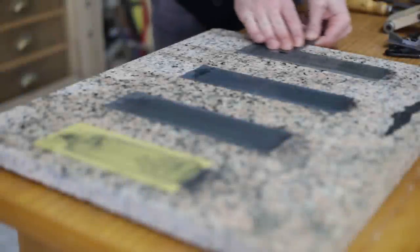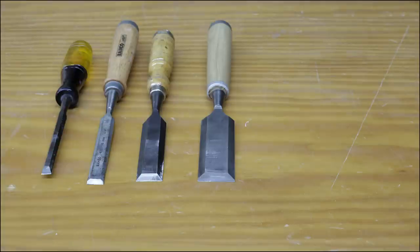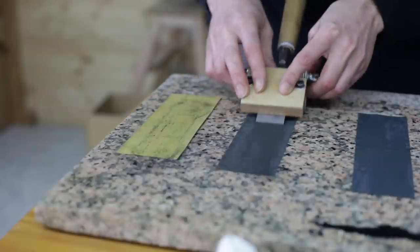Welcome back! As I said in my previous video, today I'm going to show you how to sharpen our chisels and plane blades. This operation comprises two steps: smoothing down the tools on a grinding wheel, and then sharpening them with stone or sandpaper.